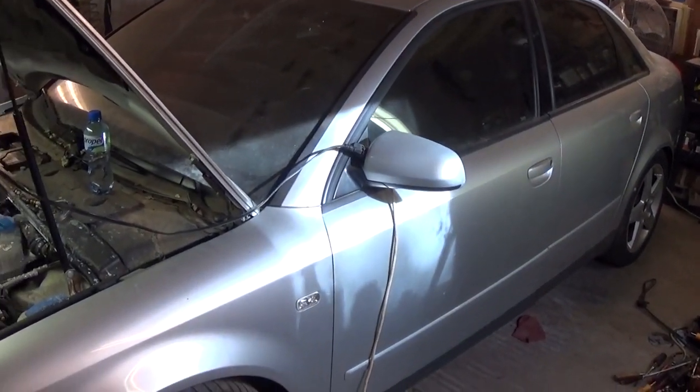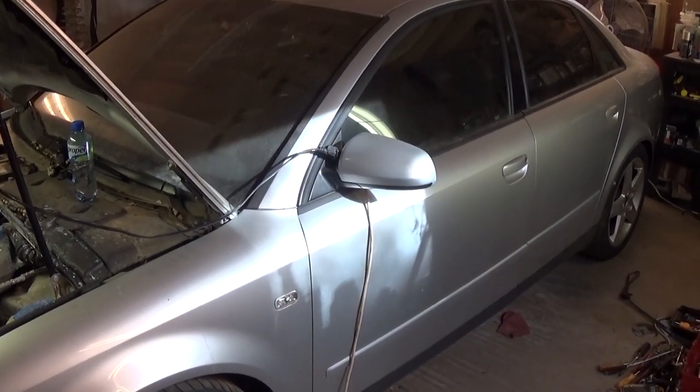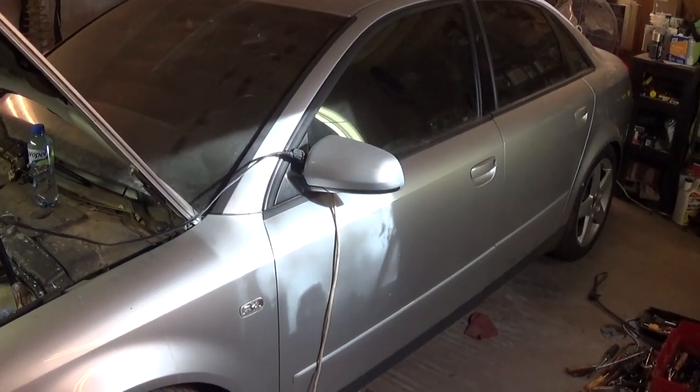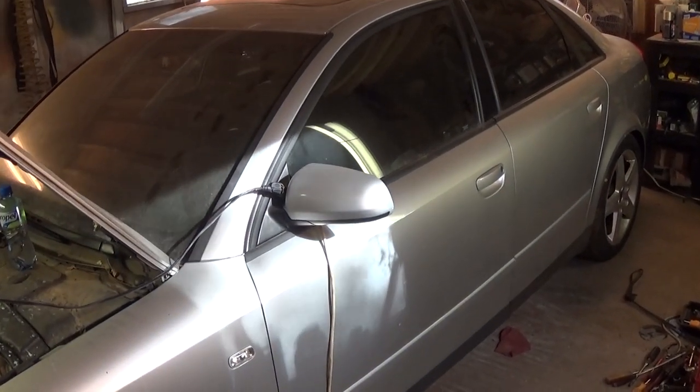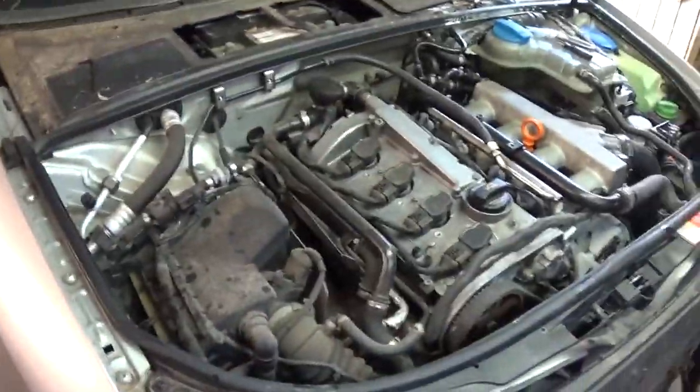Hi guys, welcome back to our channel. Today we're going to show how to remove the front clip on an Audi A4 B6. It's the same procedure from 2002 until 2005 or 2006.